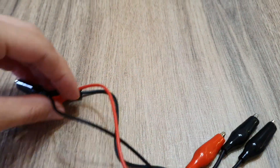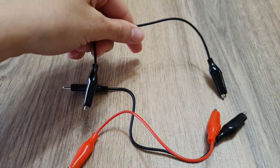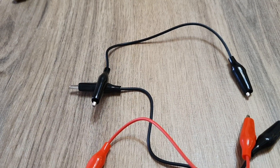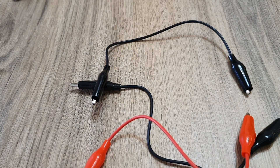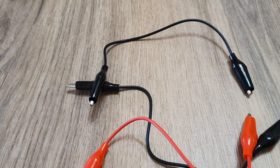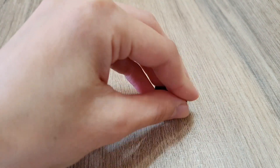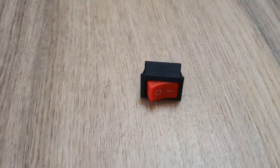Number 3, the wires. Wires are used to connect different electrical components in the electric circuit. Number 4 is the switch, which is used to turn on or off the circuit.